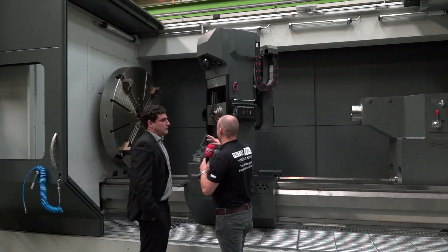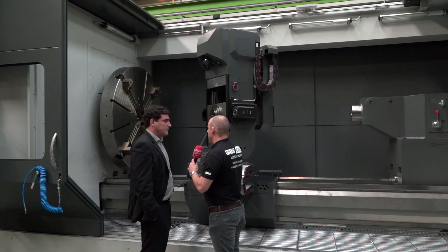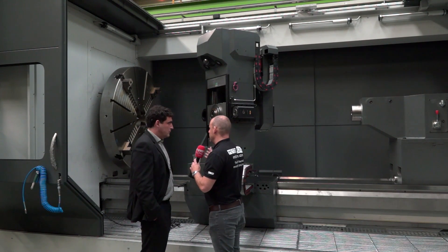I'm assuming this is a dedicated customer's machine that you're building here. This is obviously a Geminis machine available from DTS in the UK.